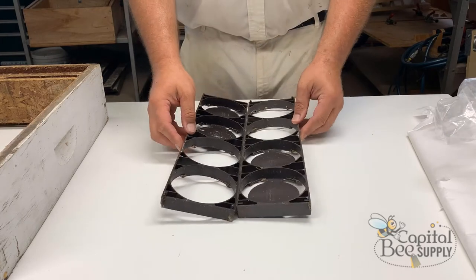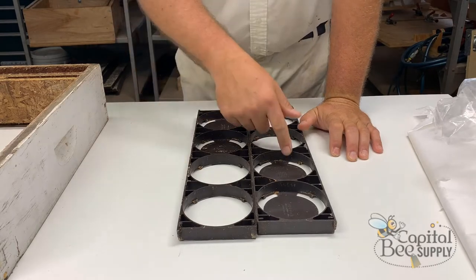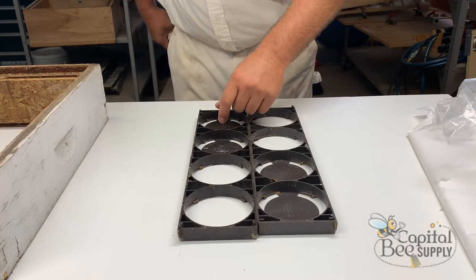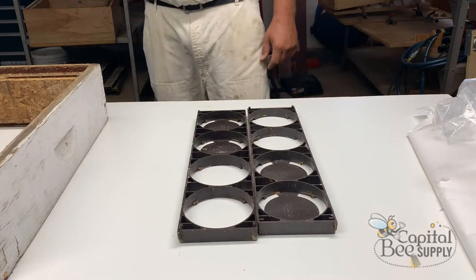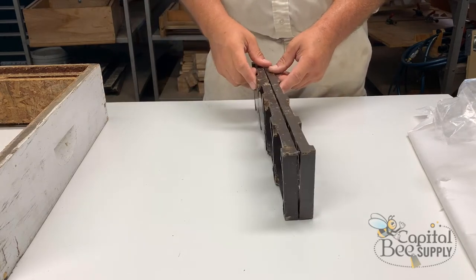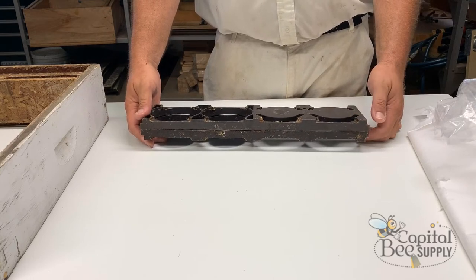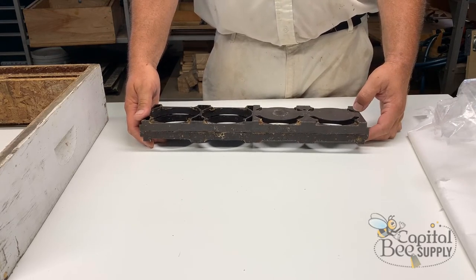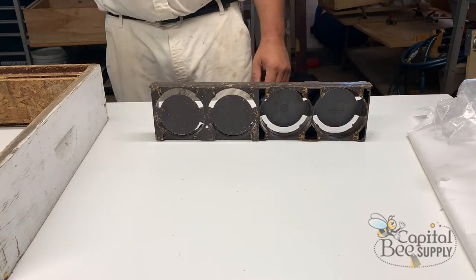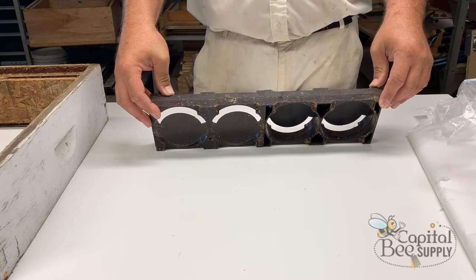Ross eventually obtained patent protection for the frames. One version here is branded 'Thomas B. Ross' and marked 'Made in USA, Massillon, Ohio.' The patent protection ultimately ran its course, and now there are all kinds of competing products on the market — the Hogg Halfcomb, BeePacks, and various others. Traditional basswood sections developed in the late 1800s are getting harder and harder to find today.